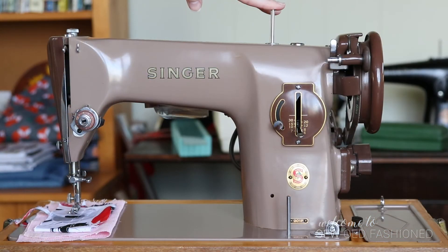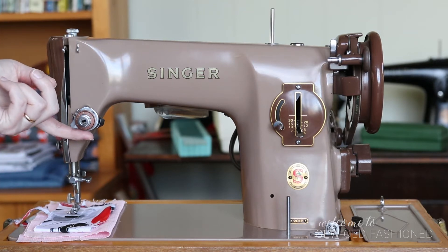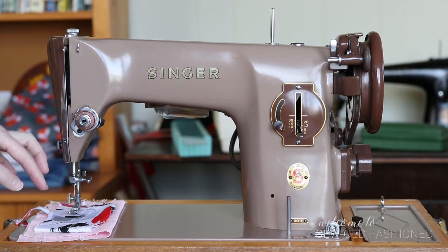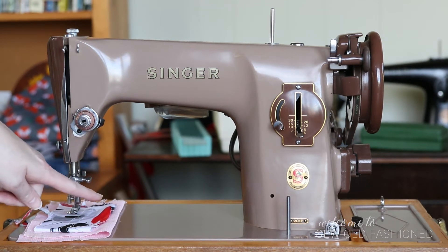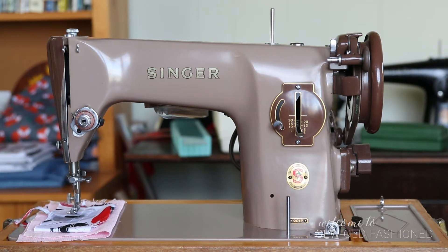We start with the spool for our cotton — pretty standard. It threads from there through tension, which I'll show in more detail in a second. You have your tension adjustment and pressure foot adjuster here, and everything adjusts just the same. The only thing to remember with machines from this era is they don't thread front to back — they thread either left to right or right to left. In this case it's right to left, which is apparently not common for Singers around this era; it was a change in the 201s.